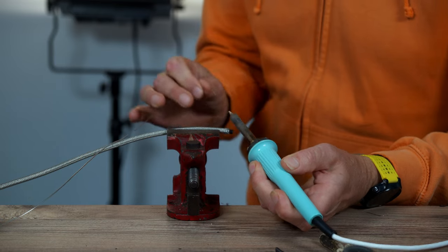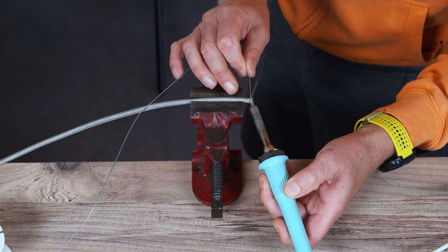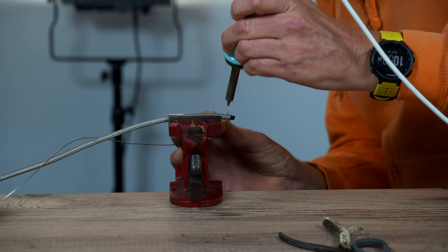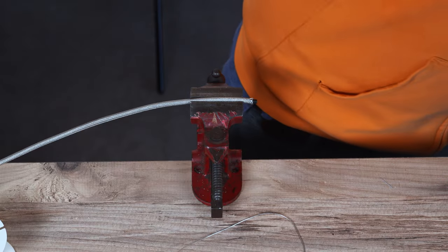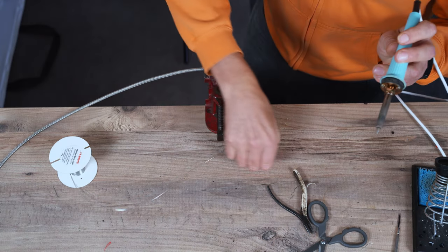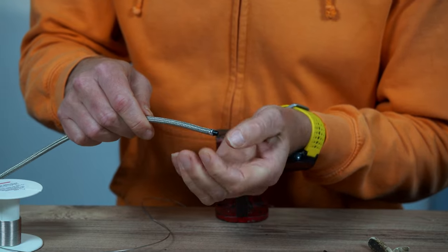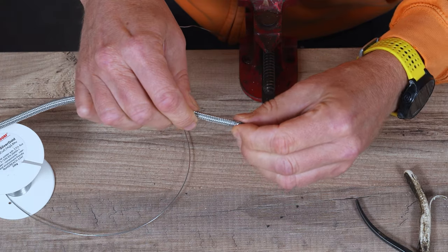Don't overheat this because it will melt the plastic former quite quickly. So just go around and join it all up. You don't want a load of solder on this because space is at a premium — we have to get all the wire through the shell. You don't want it too thick. Now you can see that you've got a ring of solder all the way around the braid.